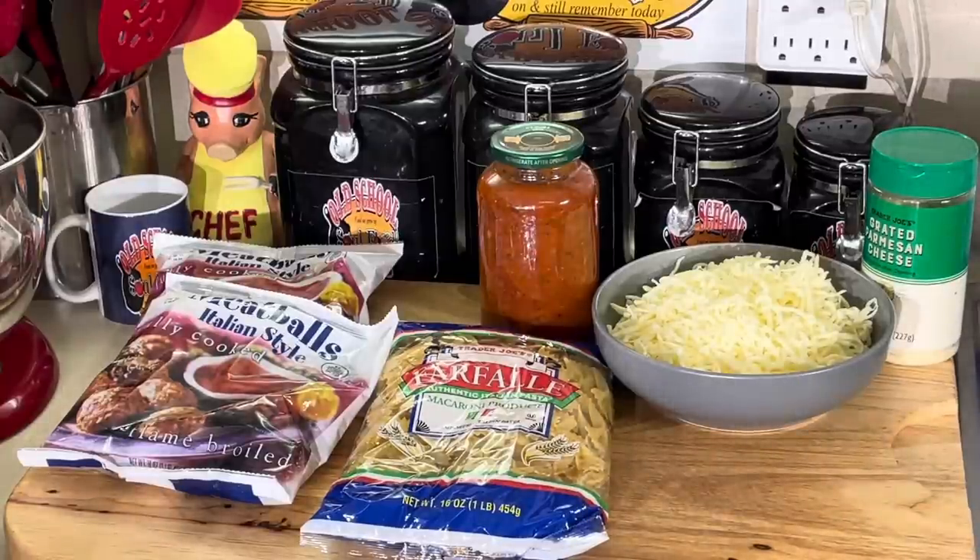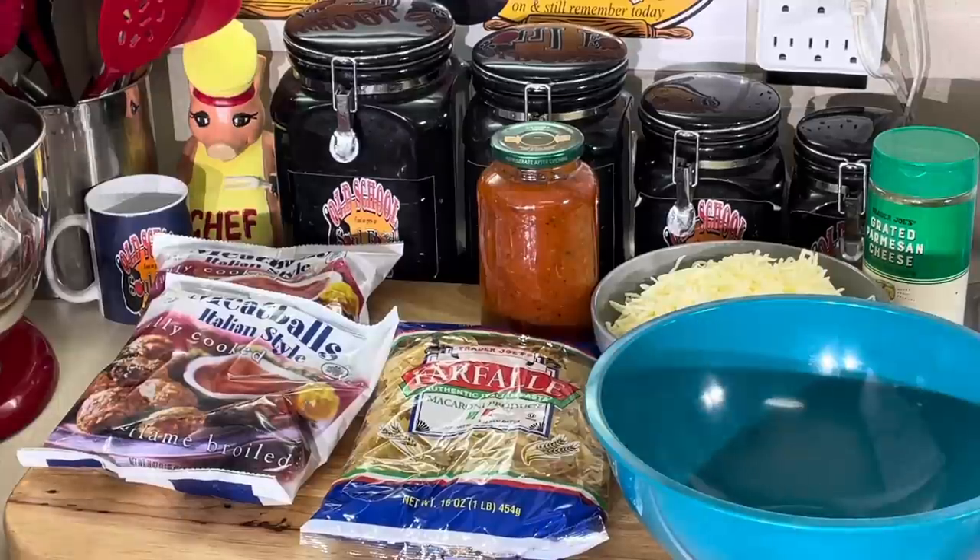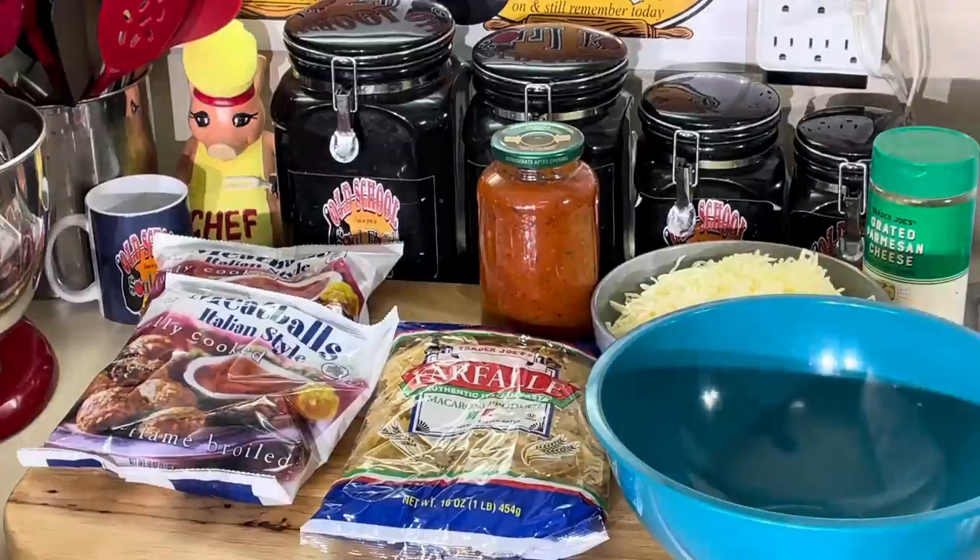I'm going to show y'all one I actually came up with after college. I was living in my apartment, paycheck to paycheck, and I had an electric oven, no gas stove. I like to cook in the oven as much as possible. I call it my meatball and pasta casserole.